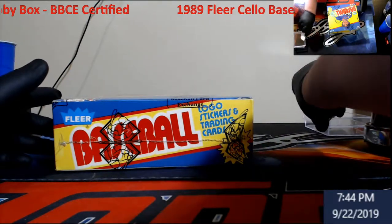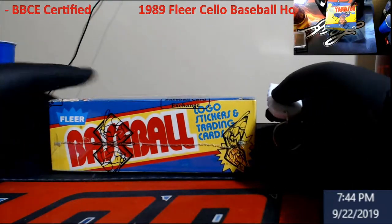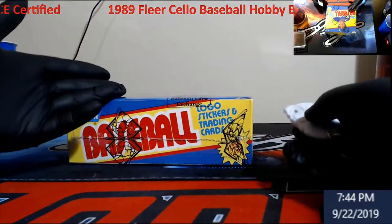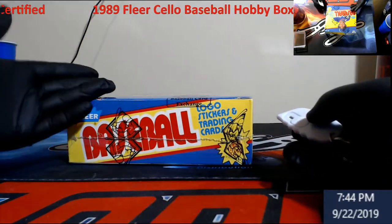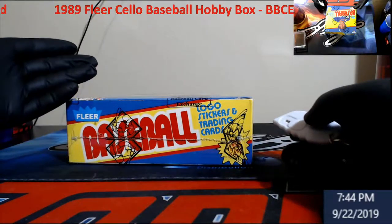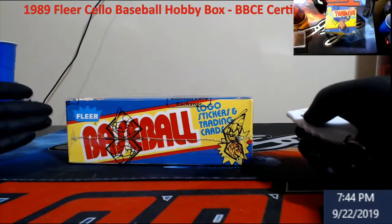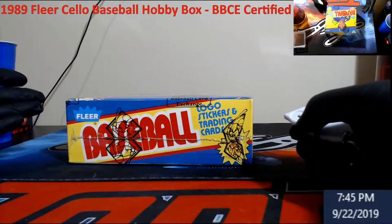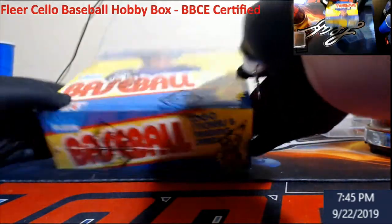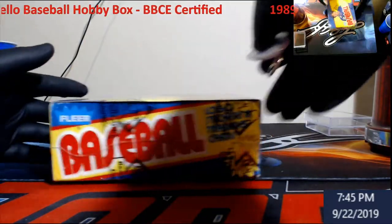You can actually find this stuff and get a pretty good deal on it. If I remember right, I think I spent like 15 to 20 bucks on this, which ain't too bad because you've got the Griffeys in here. There's a chance this could be one of the boxes with the Billy Ripken white-out error, and you've got the Randy Johnson with the Marlboro sign in the back. Everybody knows Baseball Card Exchange - they certify that packs have not been tampered with.